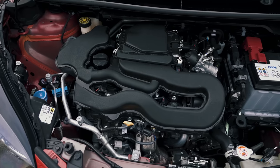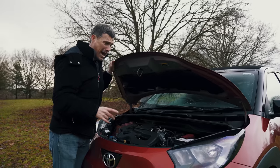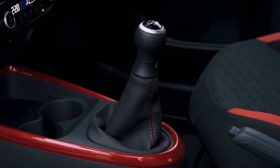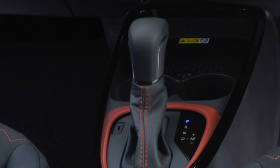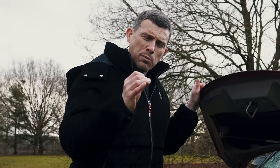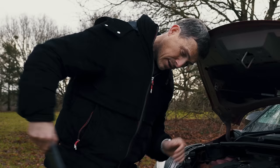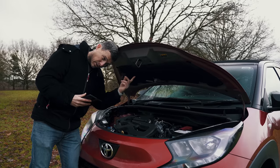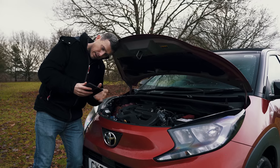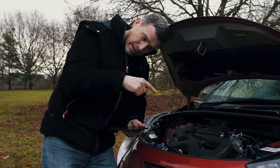There's only one engine choice: a one-litre three-cylinder naturally aspirated unit with no turbo, producing just 72 horsepower. It's front-wheel drive and available with either a five-speed manual or CVT automatic gearbox. With four trim levels and the optional roof, what would my ideal version be? I'm going to configure it now using the CarWow configurator — click the pop-out banner or check the link in the description to see my ideal spec and the savings available.